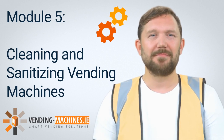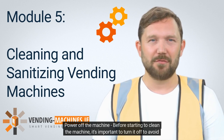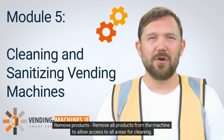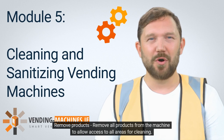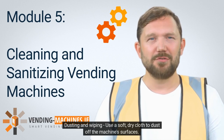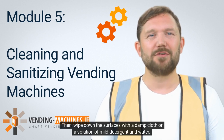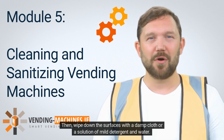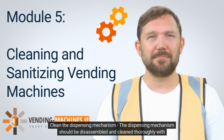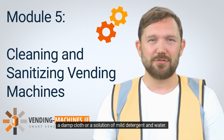Step 1: Power off the machine. Before starting to clean the machine, it's important to turn it off to avoid any electrical hazards. Step 2: Remove products. Remove all products from the machine to allow access to all areas for cleaning. Step 3: Dusting and wiping. Use a soft, dry cloth to dust off the machine's surfaces. Then wipe down the surfaces with a damp cloth or a solution of mild detergent and water. Step 4: Clean the dispensing mechanism. The dispensing mechanism should be disassembled and cleaned thoroughly with a damp cloth or a solution of mild detergent and water.